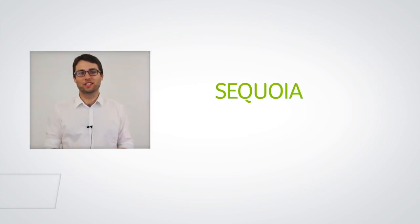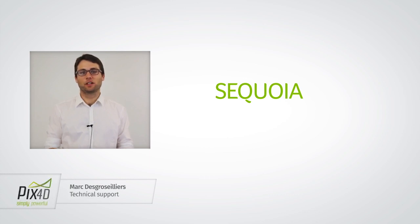Hello, I'm Marc Desgroseaillers from Technical Support here at Pix4D, and today we're talking about Sequoia. Sequoia is the multi-spectral camera from Parrot, and it is typically used for agriculture projects.